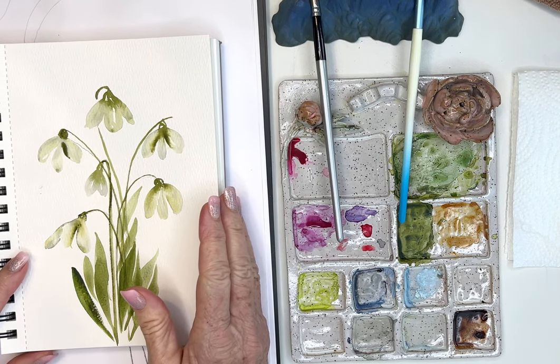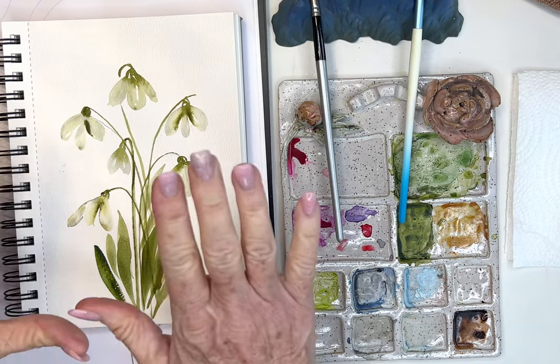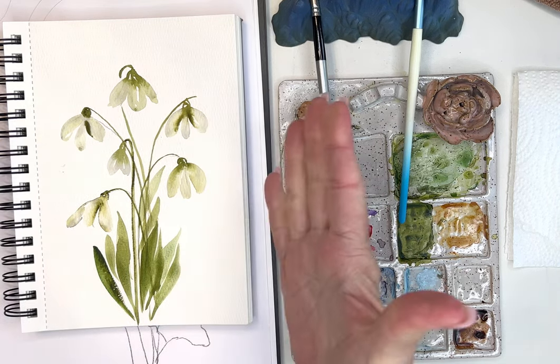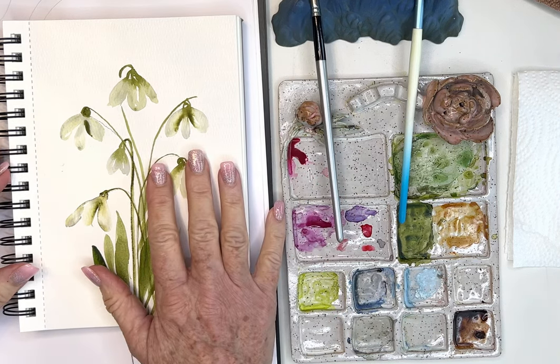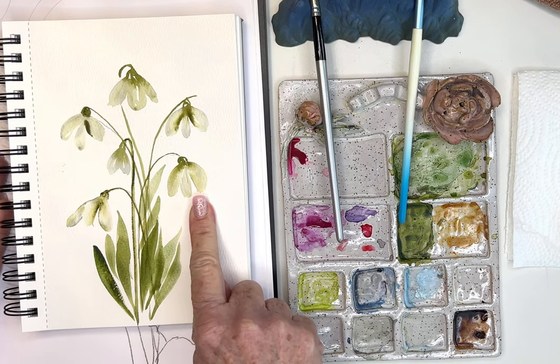Hello beautiful beginners! Today we're going to be painting these little snowdrops, which was a request from one of you in our little community. Thank you so much — you guys always tell me about the funnest flowers that I've never heard of, so we're going to be painting these little snowdrops.